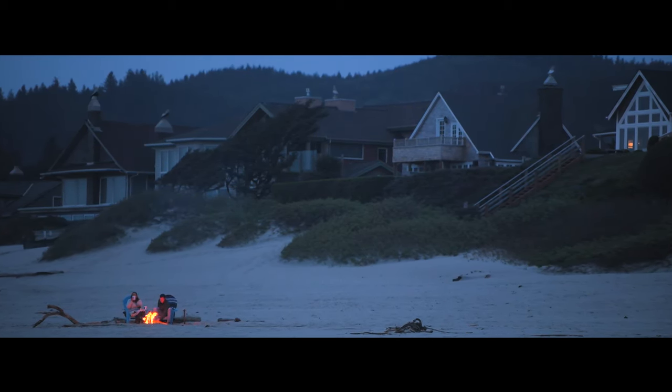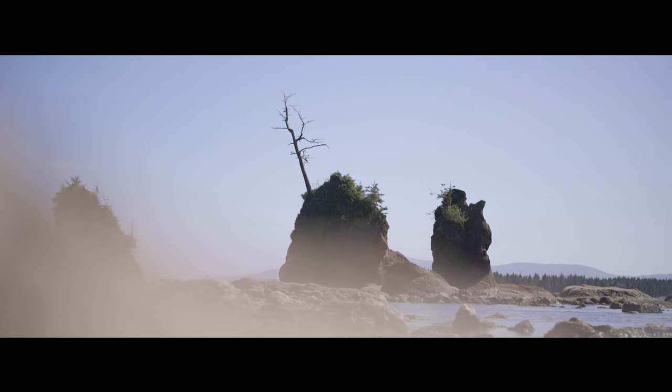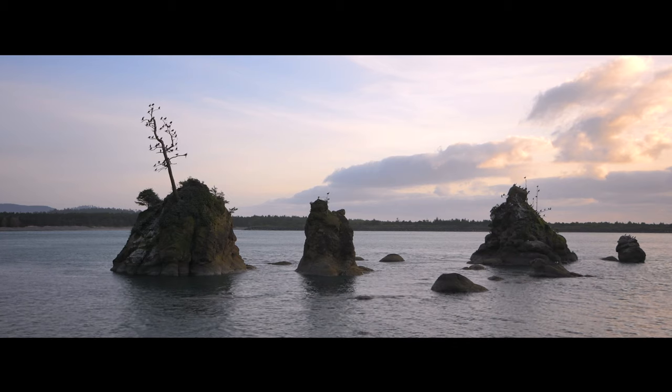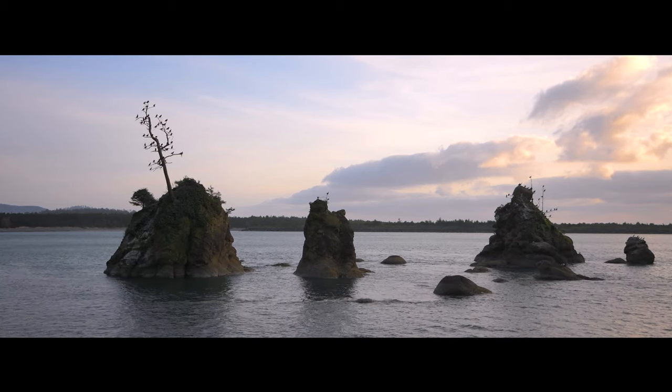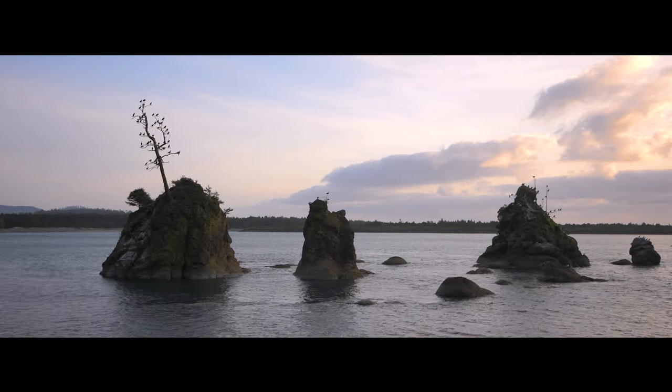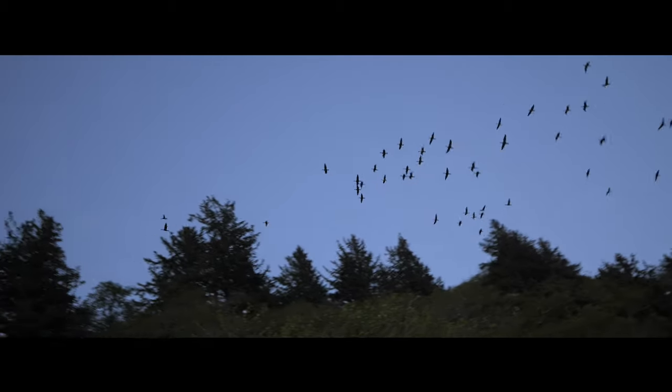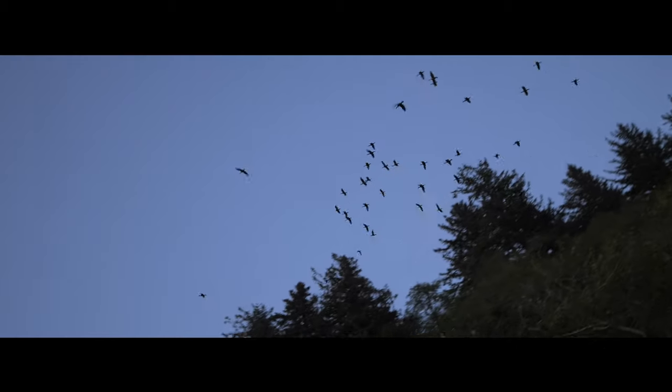After a beautiful evening around Cannon Beach, we started making our way south back towards San Francisco. We did stop in a few places along the way and found these beautiful rock formations off the coast with trees on top and tons of birds swarming around. It was really amazing, so we decided to stick around for sunset and see what we could get.